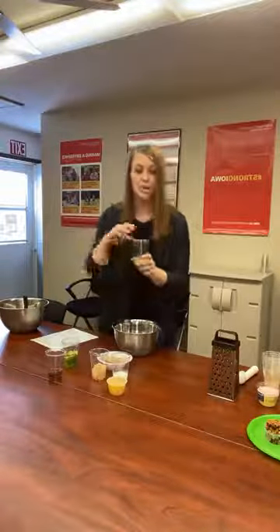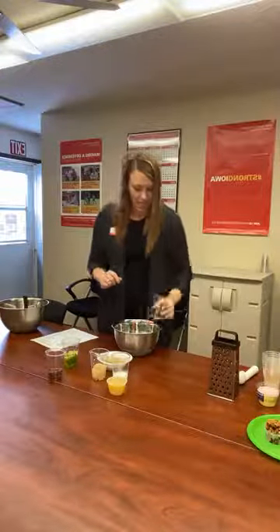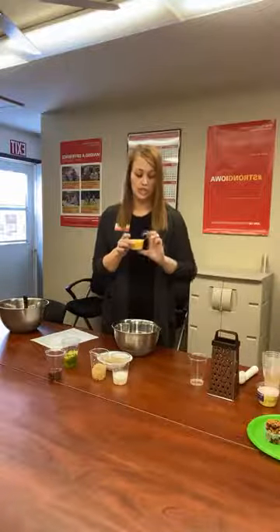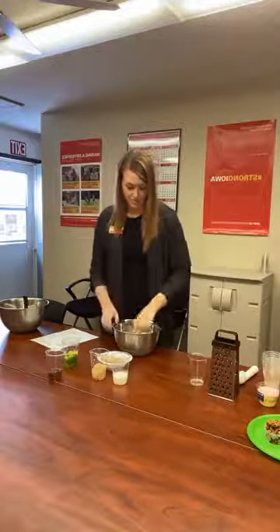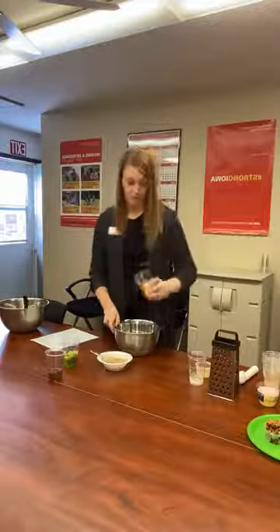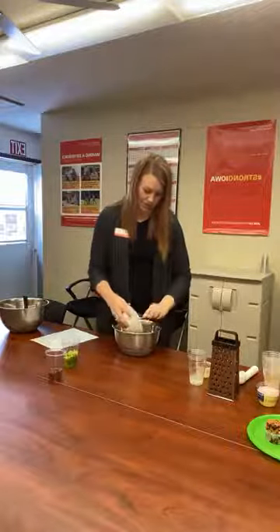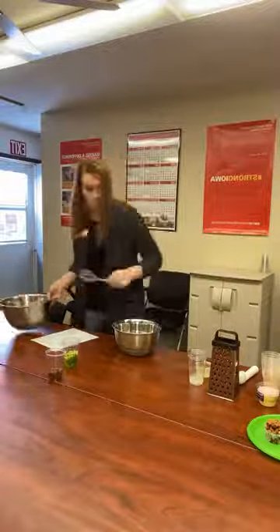So for the wet ingredients, I have a quarter cup of oil. You can use vegetable oil, canola oil, or olive oil — I have vegetable oil. And a half cup of unsweetened applesauce. If you have a large jar of applesauce, you can measure out half a cup. If you have the little individual cup sizes, these are half cups, so you can just take one of those and dump that in. And then we have a quarter cup of non-fat milk, a quarter cup of brown sugar, and one banana mashed up. Just to save time, we pre-mashed these. And then you can just whisk that all together.